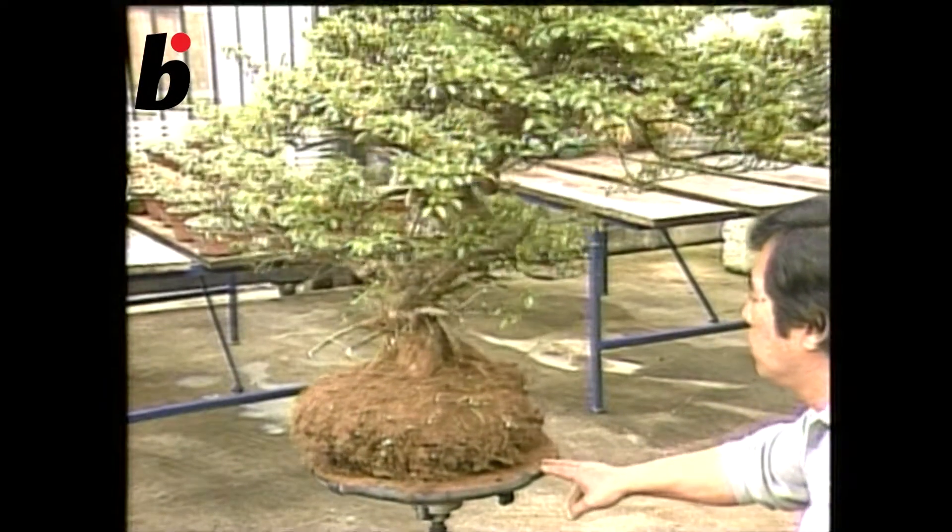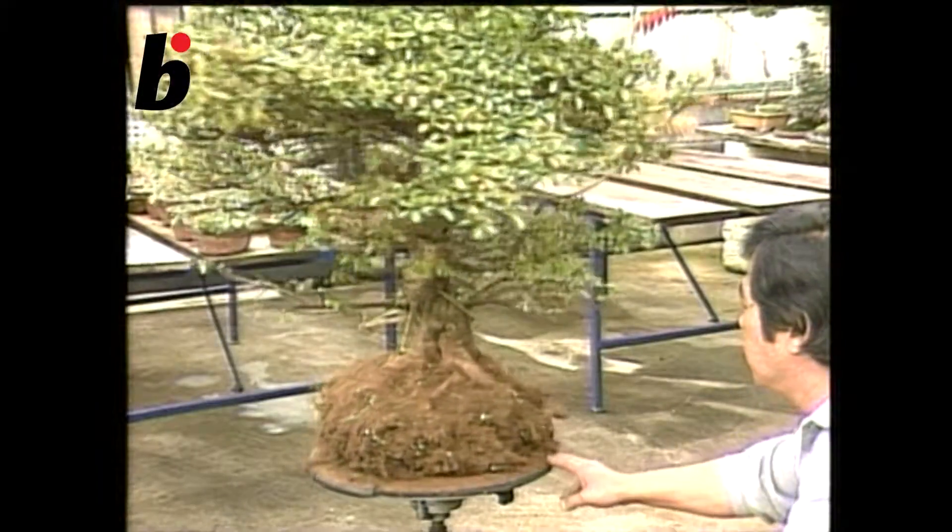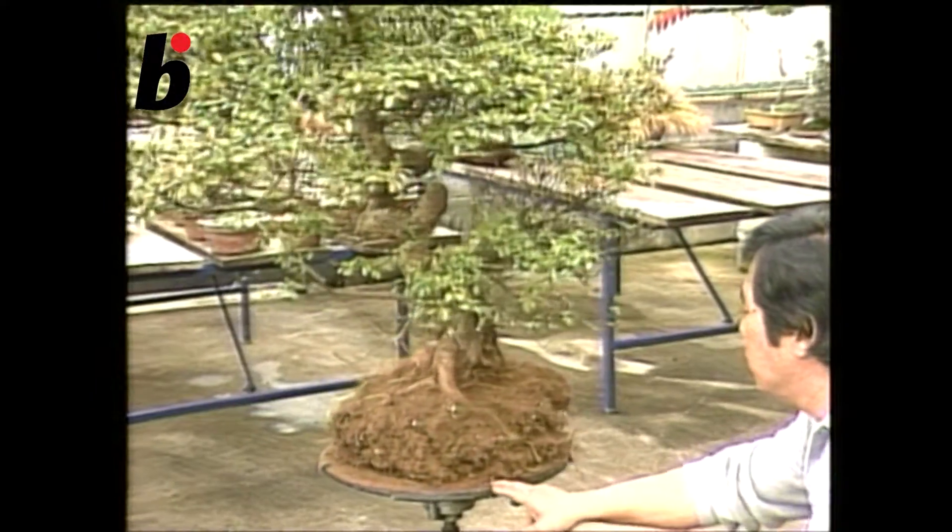This tree used to be a bonsai, but then was planted in a garden. Let's dig it out and cultivate a bonsai once again.